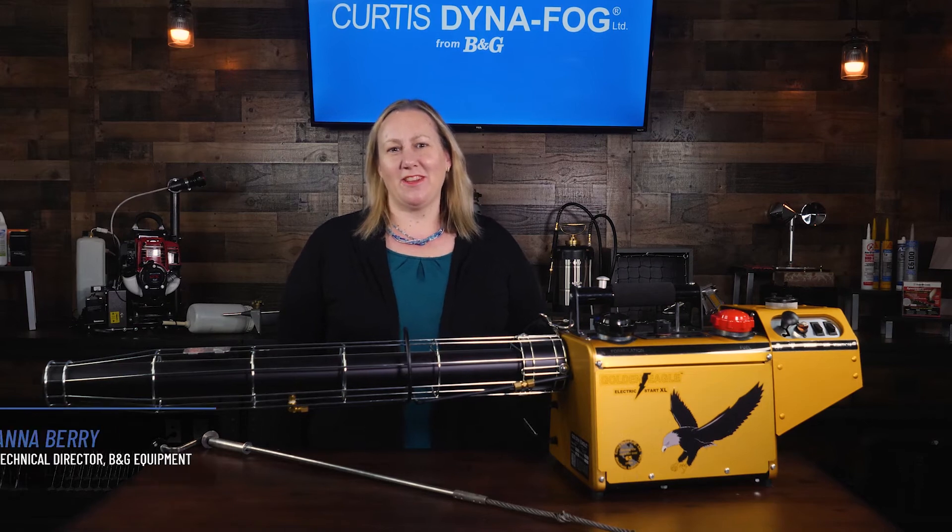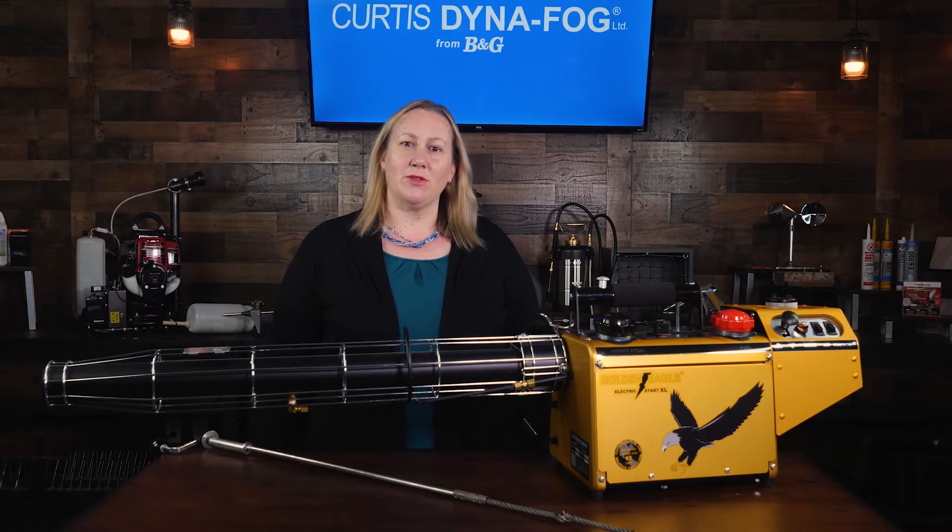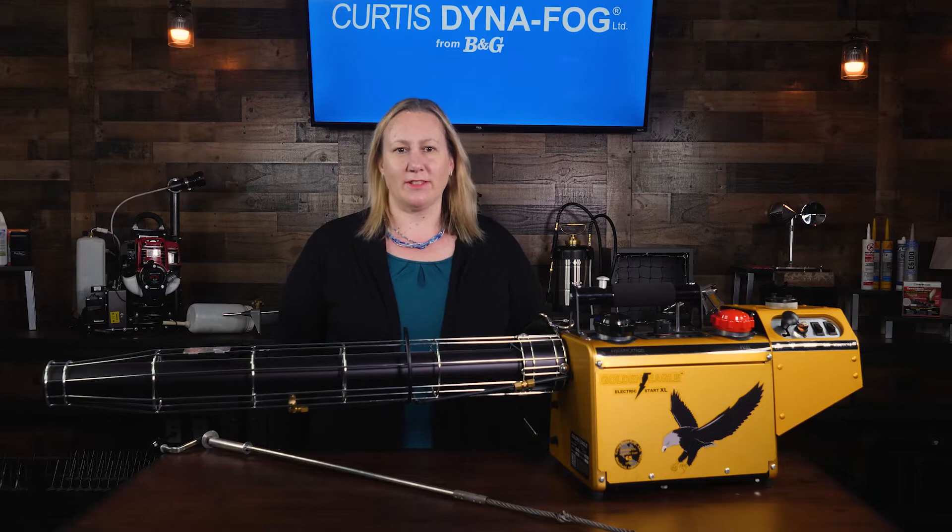Hi everyone, I'm Anna Barry, Technical Director of V&G Equipment, part of the Pelsis family of brands. In this video, we'll show how to maintain Curtis Dynafog's Golden Eagle Electric Start XL.